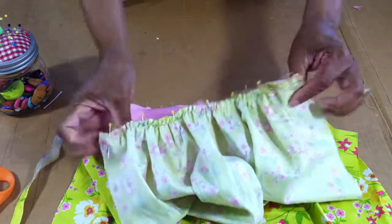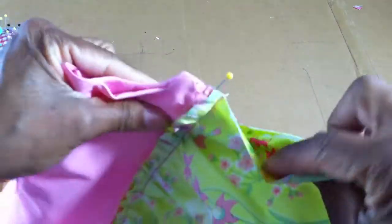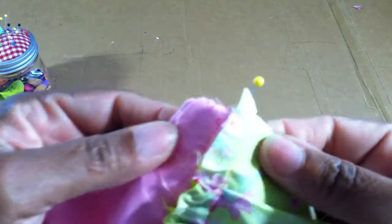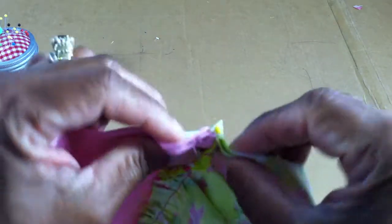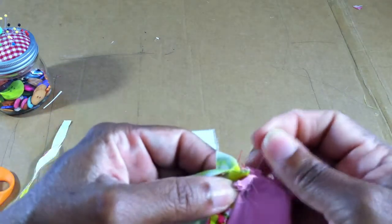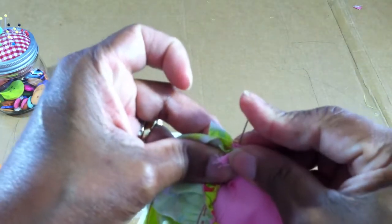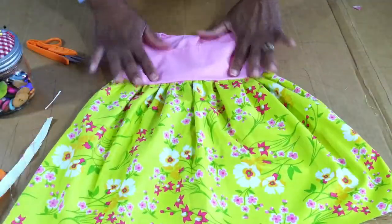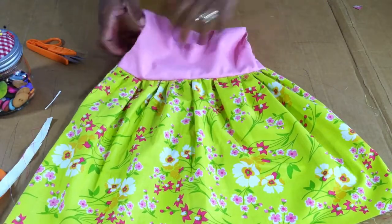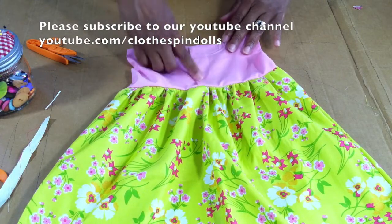Stitch directly along there and make sure you're on the right side. Once you have the front and back skirt pieces attached, line up at the underarm point and flatten out that hem point that you stitched — you don't want it to be bulky on the dress. Stitch all the way down the side of the dress. Now you have the front bodice done, the skirt done — flip it over and here's the back. You're going to put a little snap button here — I have another video on how to do a snap.